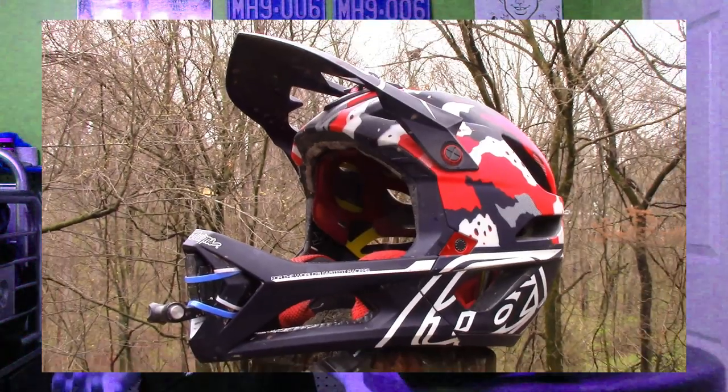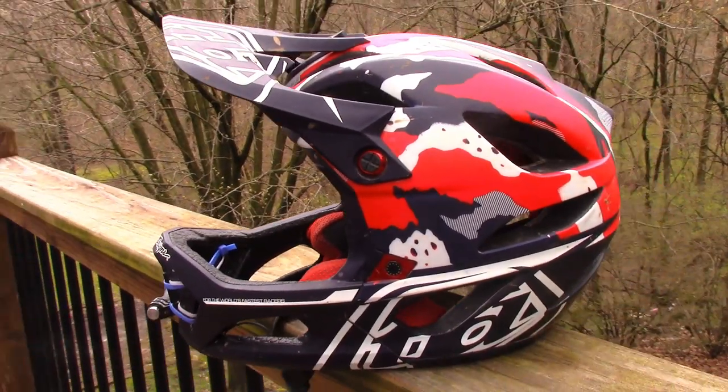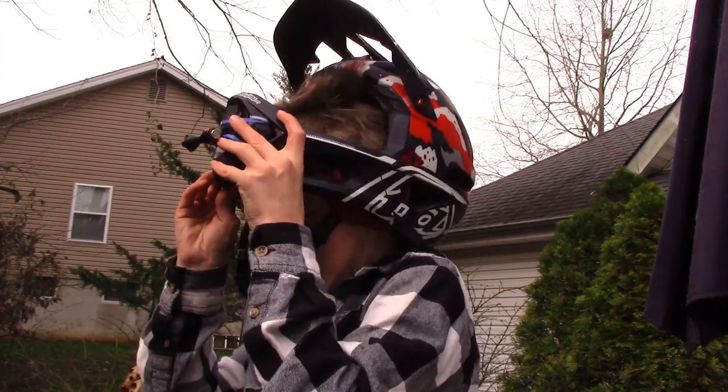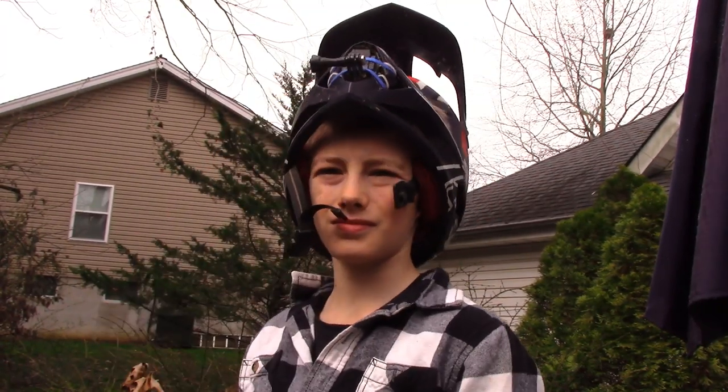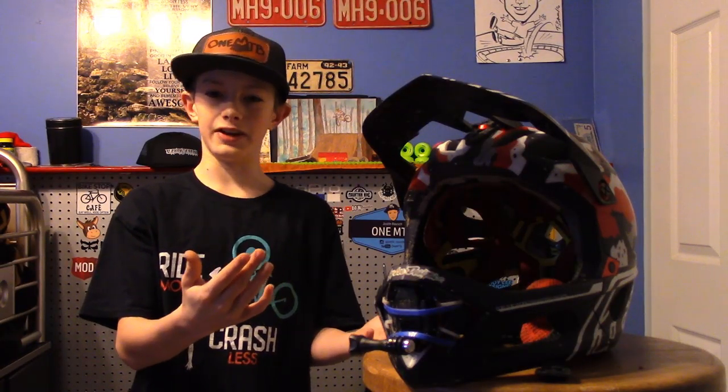The second reason this thing is really good for the trail is how well ventilated it is. It has a whopping total of 24 vents — on a helmet! That makes this helmet all-around really breathable, so if you're on a summer ride, you're not going to have to lift up your helmet on the uphill.